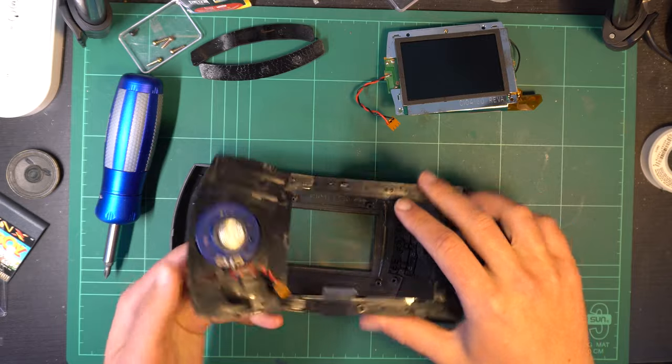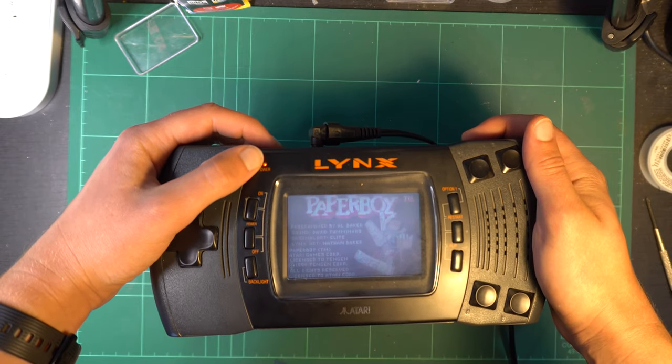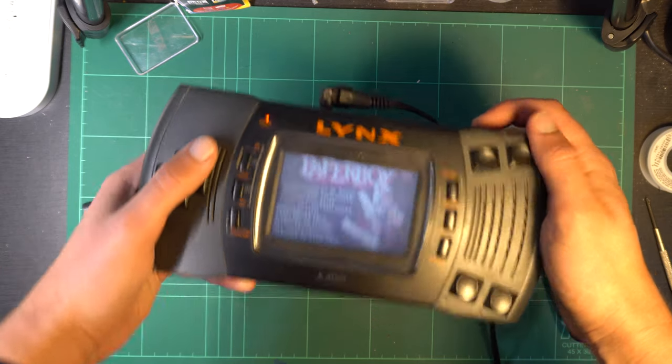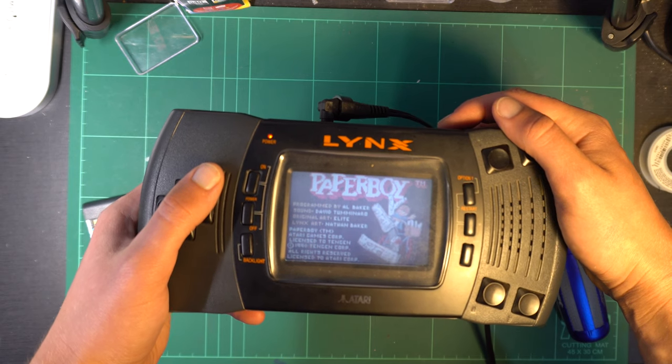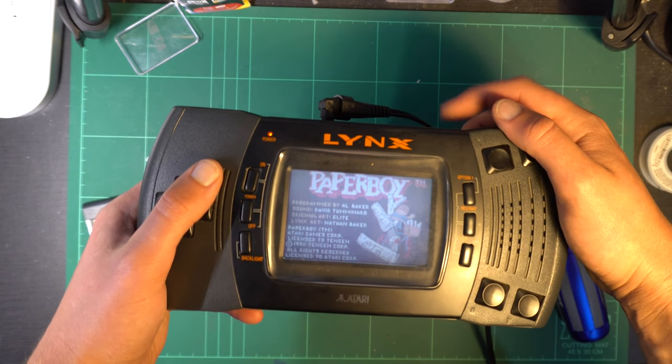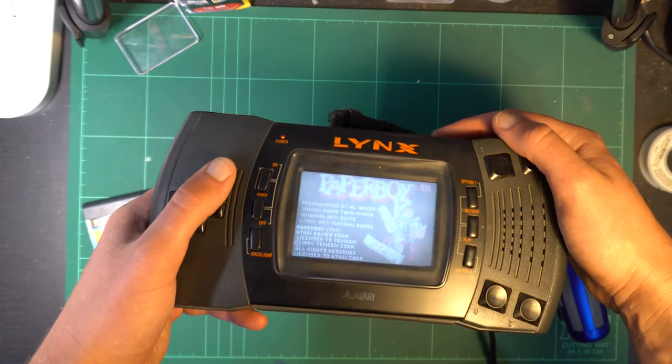I won't show the reassembly here, but it's the exact reverse of what I showed before. And — moment of truth. That's way better. We now have a fully working Lynx, using a part that only cost a handful of dollars.